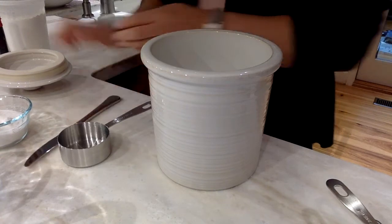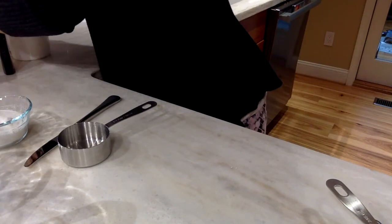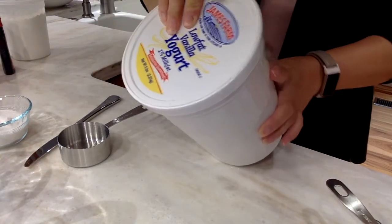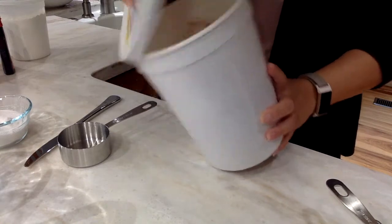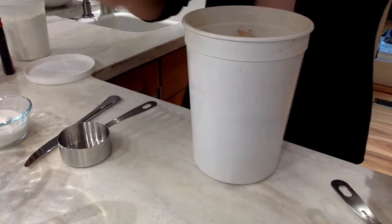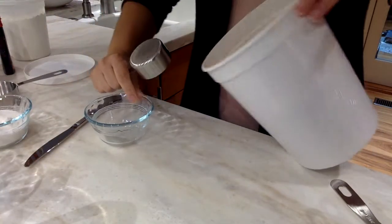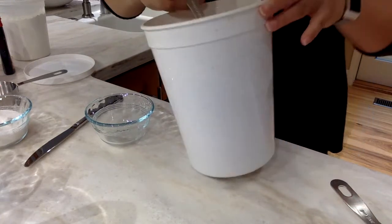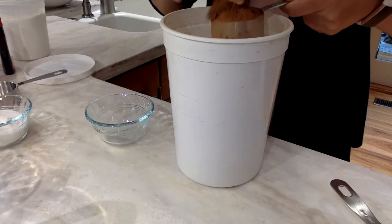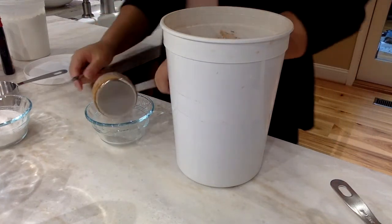And then I also need one third cup of some cocoa powder. I'm going to grab my one third of a cup measuring cup, scoop out about a third of a cup, and then make sure that I level it again, because obviously this is much higher than one third. Level it, then put it in my bowl.